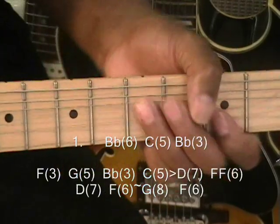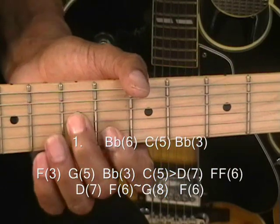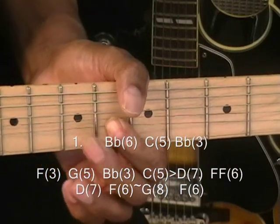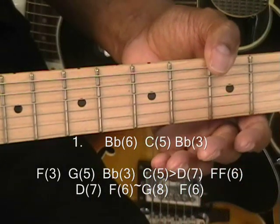Once again. Now we're going to repeat that line again shortly.